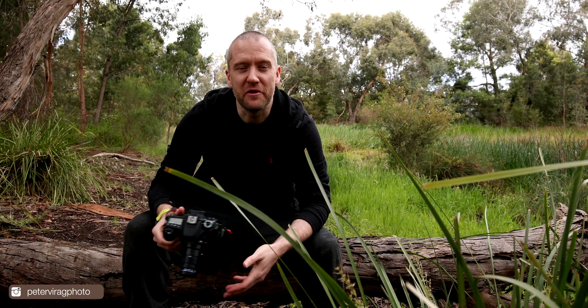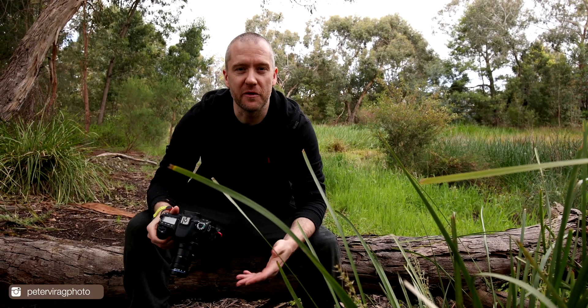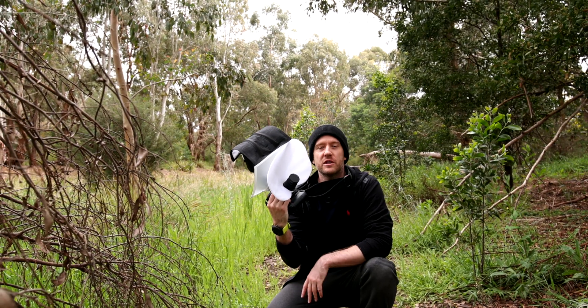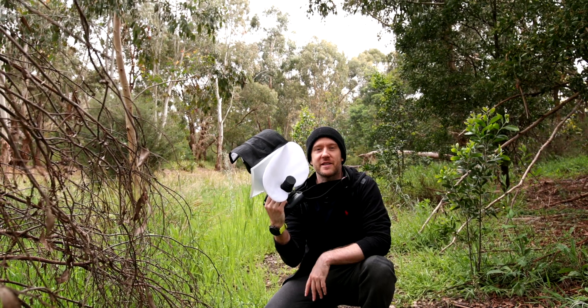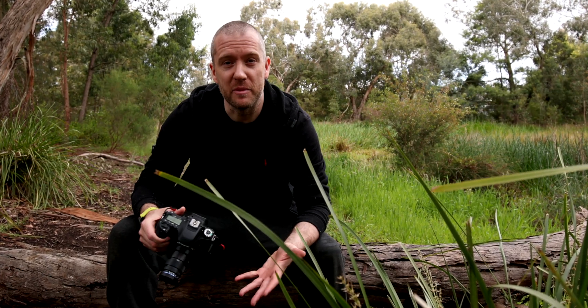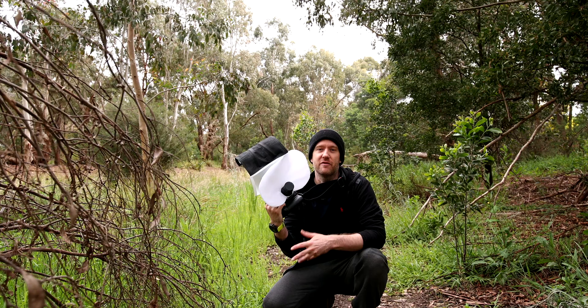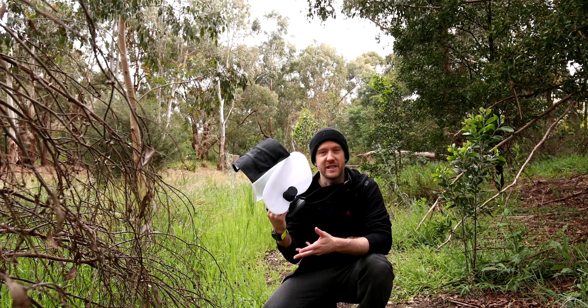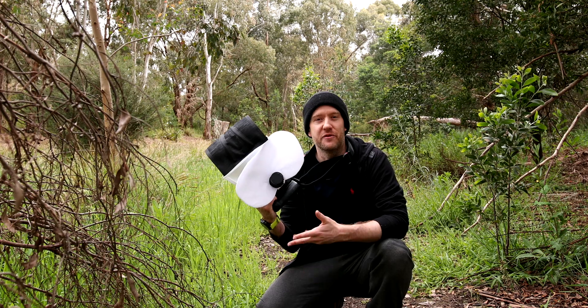Hi guys, welcome back to the channel. My name is Peter. If you're new here, I mainly specialize in nature photography and I absolutely love macros. In today's video I'm going to review the Laoba 25mm 2.5-5x Ultra Macro Lens, which I purchased back in October last year. So I've been using it for just over a year now, spending at least several hundred hours in the field using this particular lens. So let's jump straight into the review.